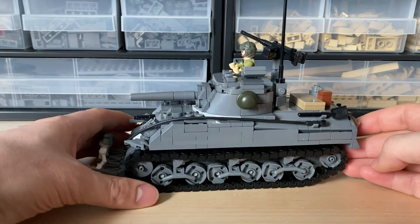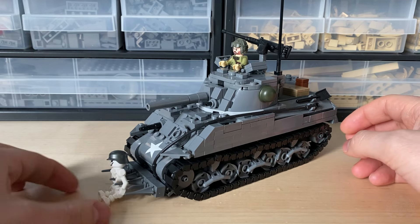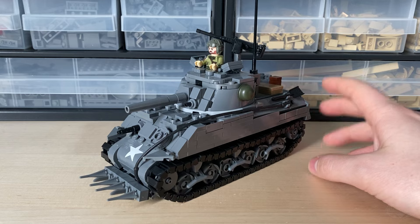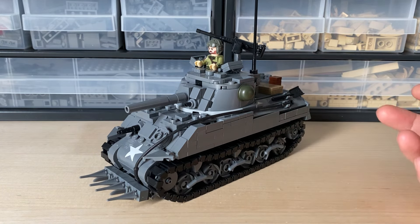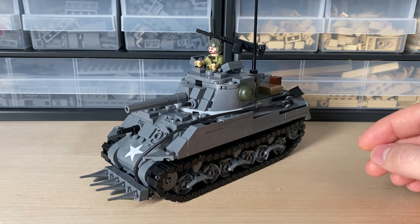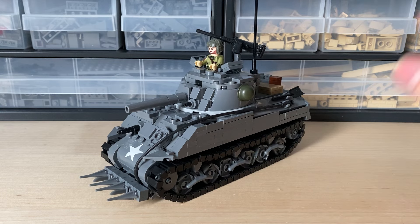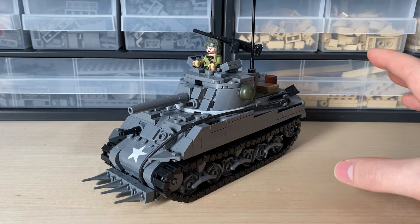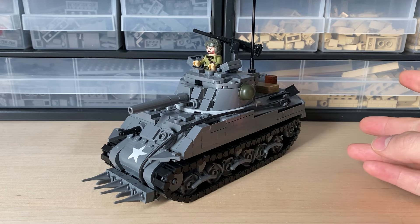It's Andreas here from the European Design Studio in Oslo. Today I have a new Sherman to show you — this is the M4 Sherman with hedgerow cutters. We are coming up on 80 years since D-Day happened, so we're doing a D-Day variant of the Sherman. After the big invasion on Normandy, they were fighting through Normandy and France, and realized that most of Normandy had a lot of hedgerows.